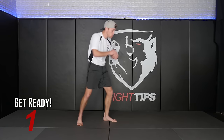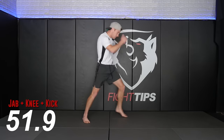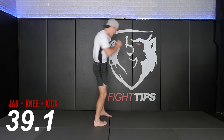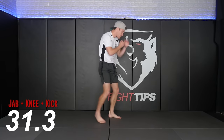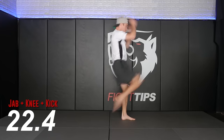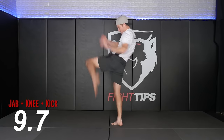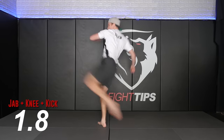We're starting with the combo — jab, rear knee, rear kick, cross, switch knee, switch kick. Remember, they don't have to be head kicks — you can throw the knee to the body and it can be a low kick. Keep that intensity high. Now that you've got the movements down, each strike should break a bone.